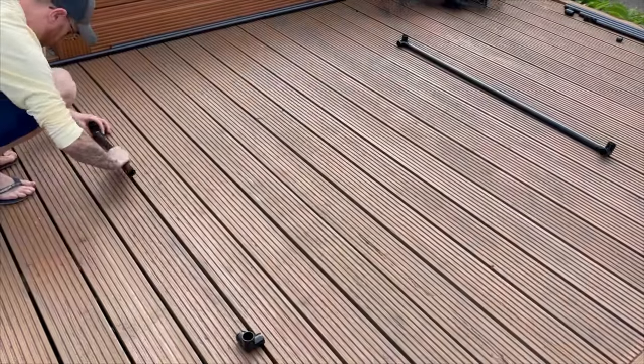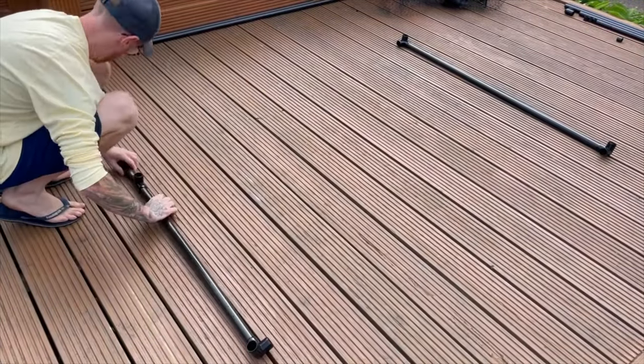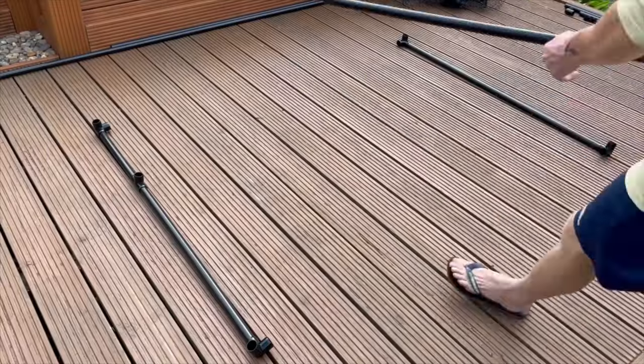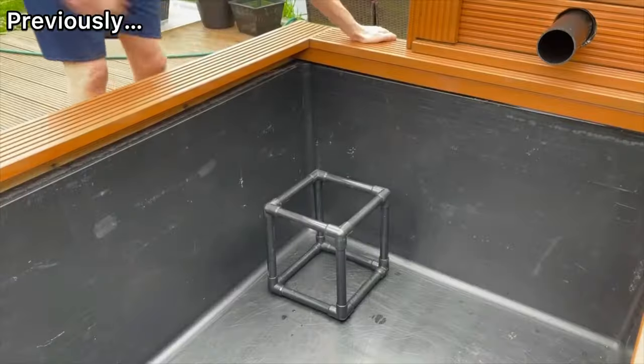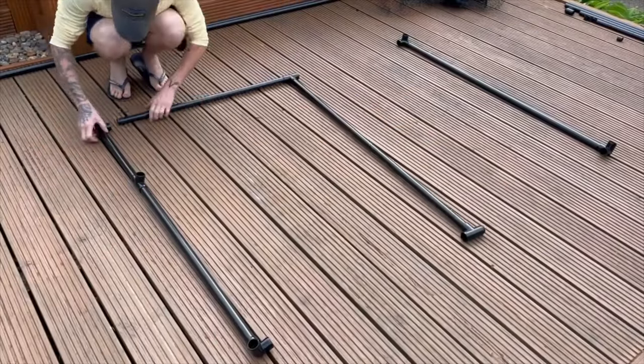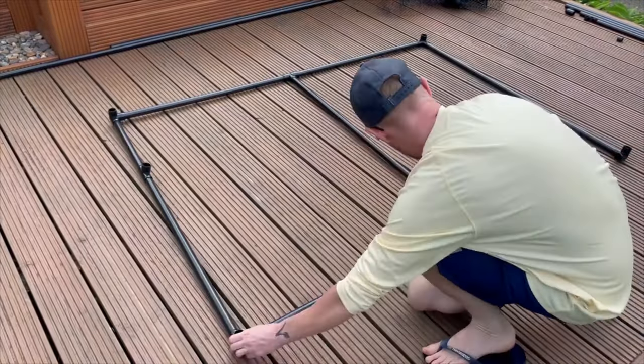I actually made this net a couple of weeks ago because I just couldn't put up with how messy the temporary net I was using looked. I'm making it in a very similar way to how I made both my marginal planting shelf and the pump stand in my previous video, by using PVC pipe and various elbows and T pieces.